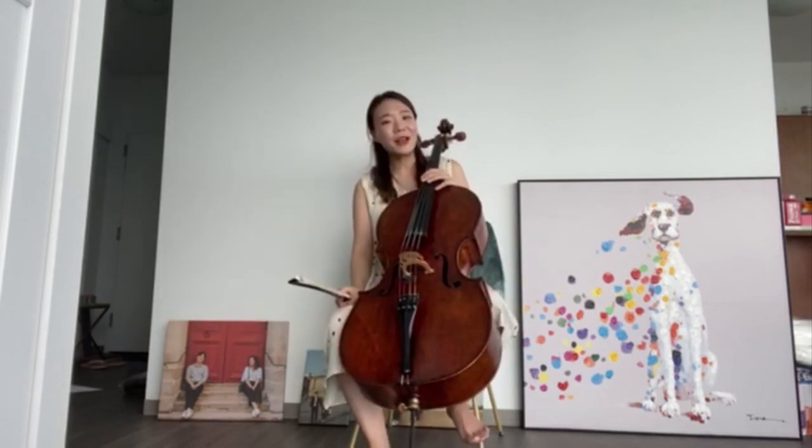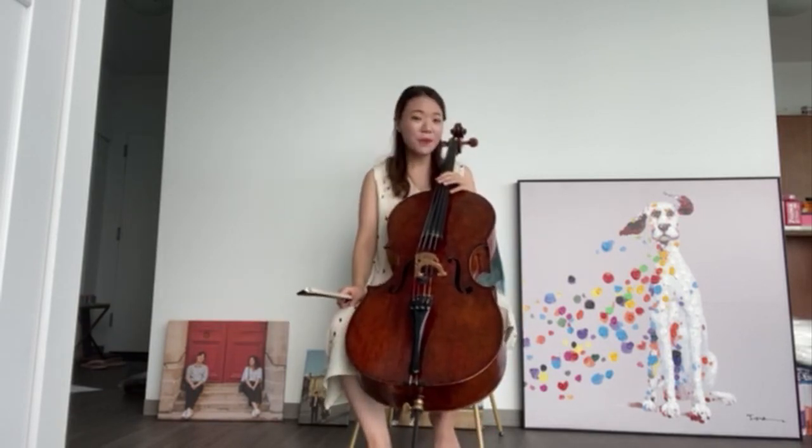I can also make sound by plucking the strings, which is called pizzicato.